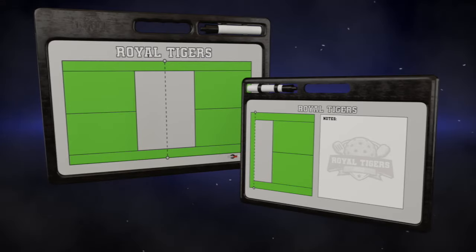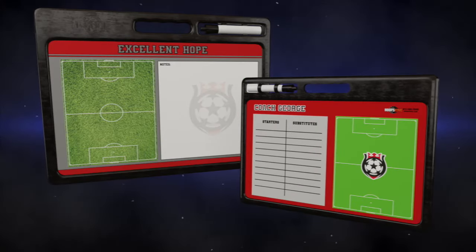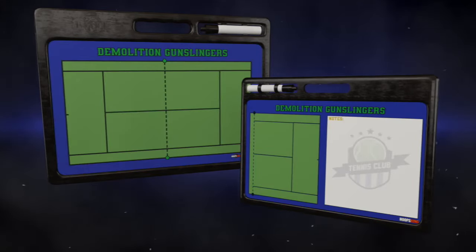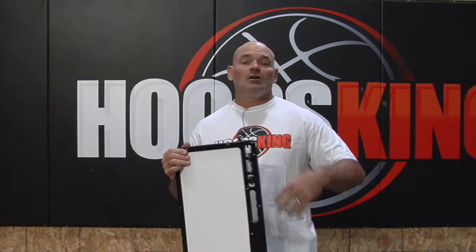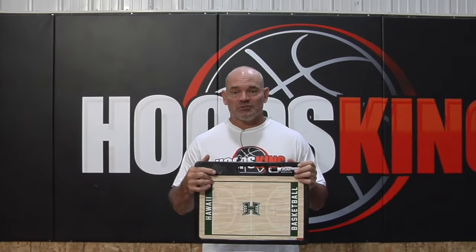And if there's anything you ever needed that wasn't even sport related, we can print anything on either side of the dry erase material. So if you're a hospital, school, or whatever you need a dry erase board for that you would like a handle and a marker holder, we can print it on here for you with your design. Order your pro customized coaching board right now — it makes a great gift for any coach.